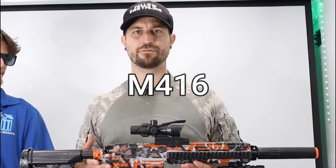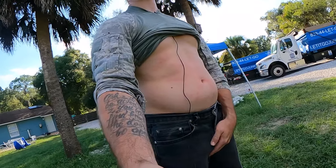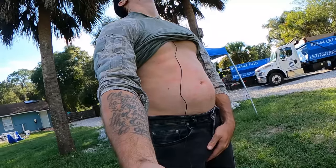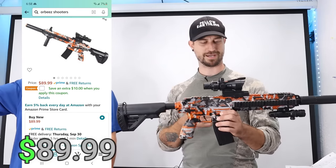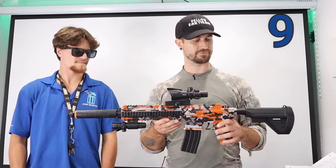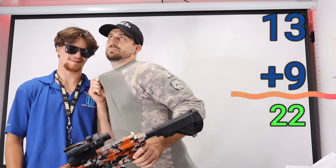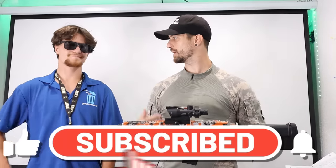The M416 is the gun of your dreams — ACOG scope, laser beam, pretty accurate. It hurt the most, might have been because I got shot ten thousand times. Brandon agrees it's very powerful and hurtful. The price is shown on screen. I'm giving it a nine out of ten; Brandon wants to give it a thirteen — it's definitely worth the money. Hit subscribe and like below.